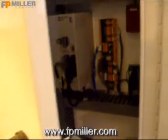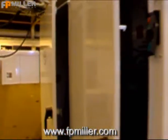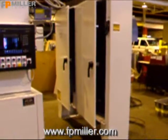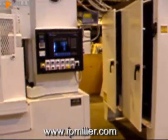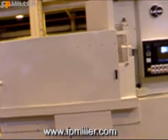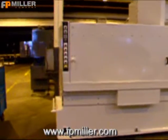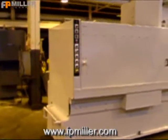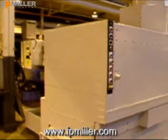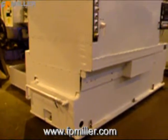All rebuilt Blanchard rotary surface grinders are shipped from F.P. Miller Company with a full set of prints and two copies of the manual. This particular machine also has ladder and programming that is shipped with the machine and also kept on file at F.P. Miller Company.